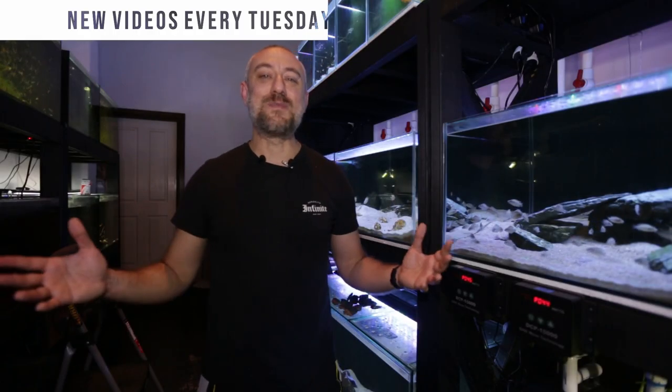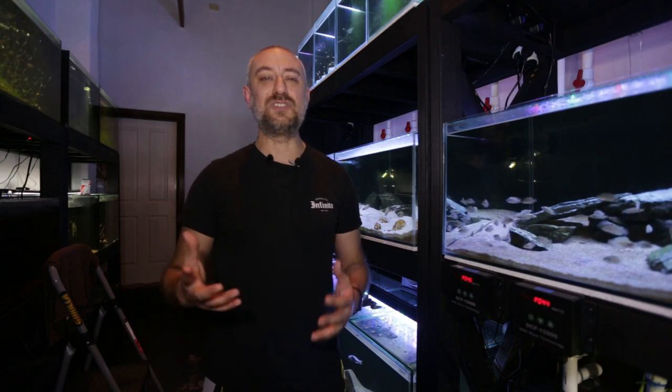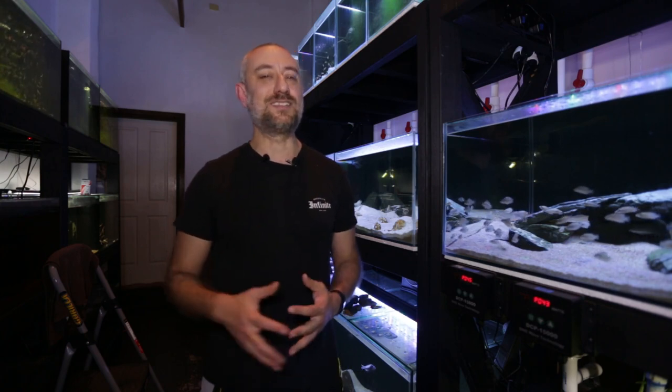G'day guys, Jason here. Welcome back to my fish room. So in this week's video, we're going to be shifting some fish in the fish room around, and I'm going to be talking to you guys about some future plans in the fish room because I've made a decision finally with what I'm going to do in here. So let's get into this week's video.